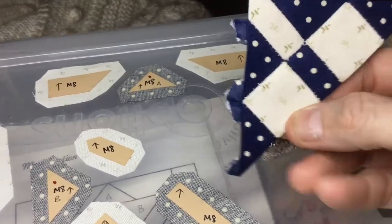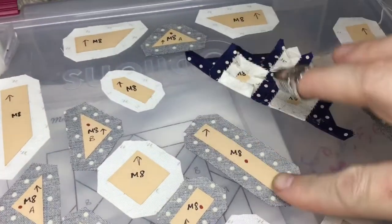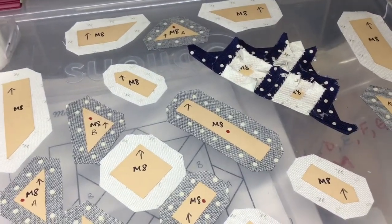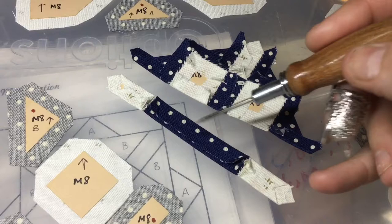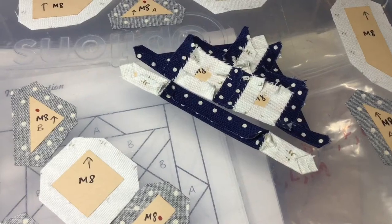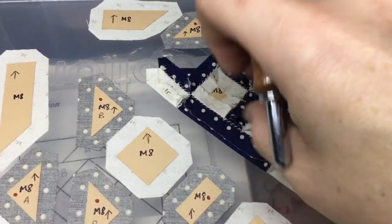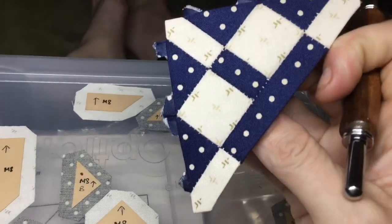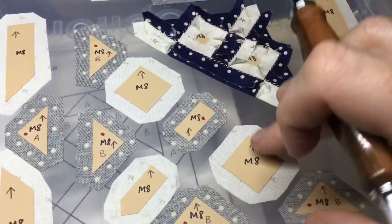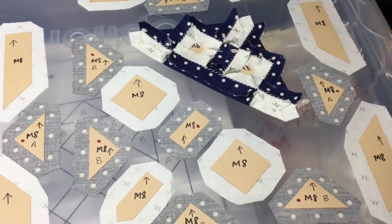I've completed the second row and will attach it to the first row to keep them in order. I've attached the rows together — this is what the upper corner of the middle will look like. I'm going to set this aside and the next section is these three pieces. I'll baste and attach them into the next row. I've attached these three pieces together and now I'll attach them to the other unit I made already. I've attached my skinny row to the other two and I have this piece now.